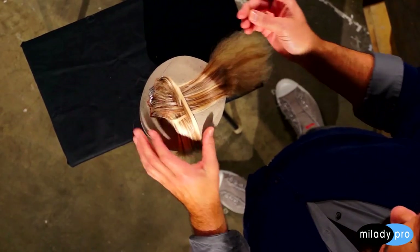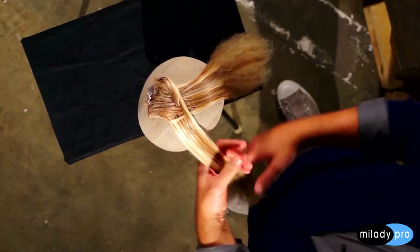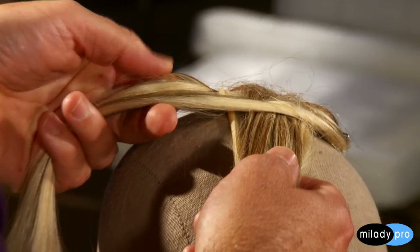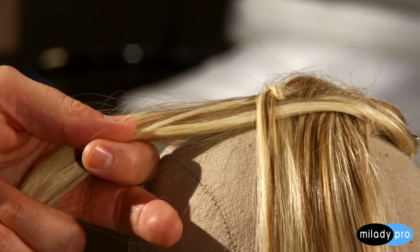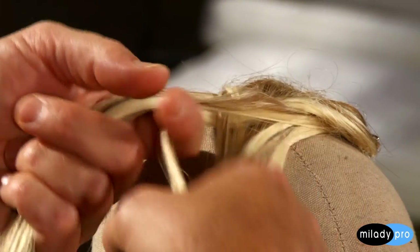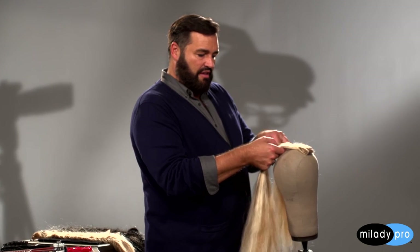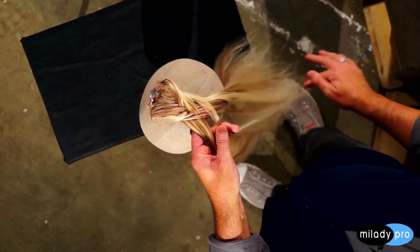Now I'm going to show you how to prep a fishtail braid. I just have a piece of extensions — I'm going to use blonde hair because it's easier to see. I have little T-pins to anchor the extension down so it doesn't move. I split the section into two pieces and started a little bit so you can see how it begins to crisscross. You take a section from the outside, cross it over, and incorporate it into the other section. Always remember to take from the outside and crisscross in.